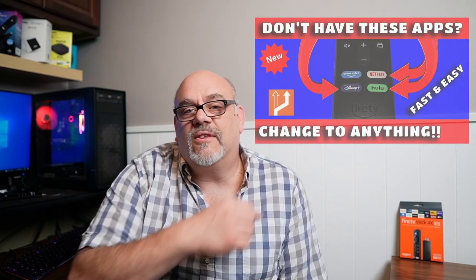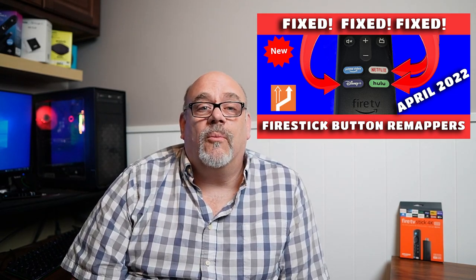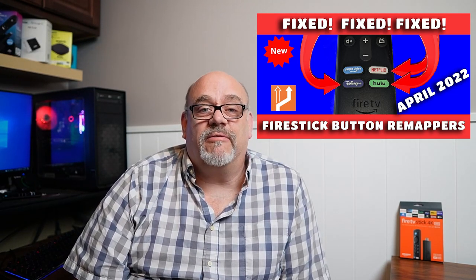For whatever reason, Amazon doesn't want to make it easy for us to do this. You may have seen my earlier videos on remapping these buttons here in October of 2021, and then again in March of 2022, when an Amazon update killed the first method from working. The cat-and-mouse game between Amazon and the developers of these third-party apps continues with the app I'm going to share with you today. So if you're ready to once again be able to remap any of those preset application buttons on your Fire Stick remote to any other app on your device, sit back, relax, and let's go.